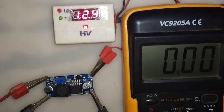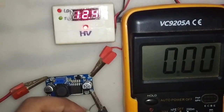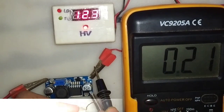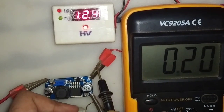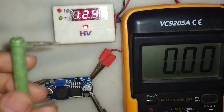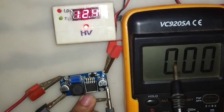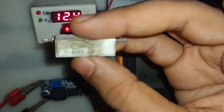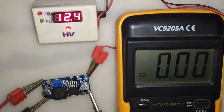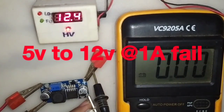Let's test it at 5V to 12V. This meter will show the current. I will use a resistor to test the current. You can see it can give 5V to 12V at 200mA, and 5V to 12V at 400mA. You can see 5V to 12V at 1A has failed.